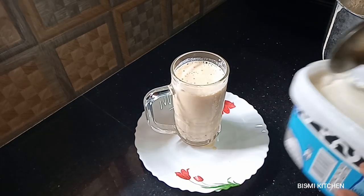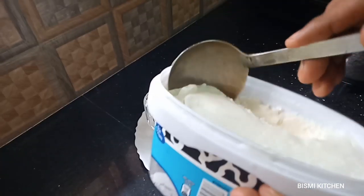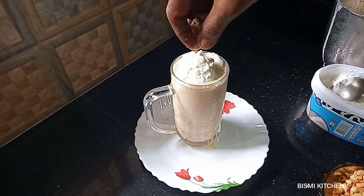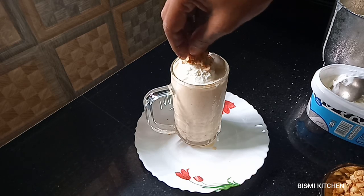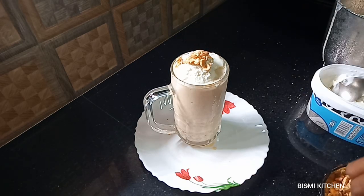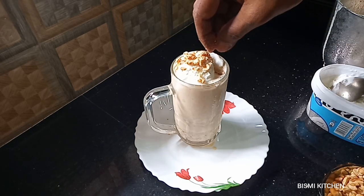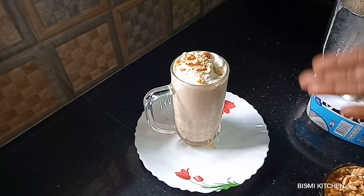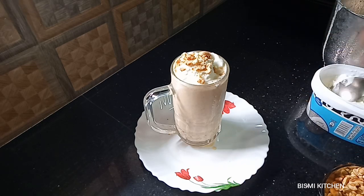Now we will taste a little bit of the shake. We will taste the vanilla flavor, the ice cream, and a little peanut. Here we will taste the vanilla Sharjah shake with vanilla ice cream. If the vanilla ice cream is ready, we will taste it. Thank you.